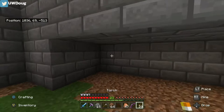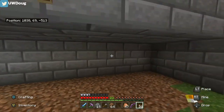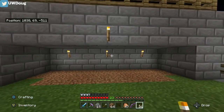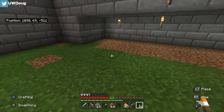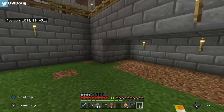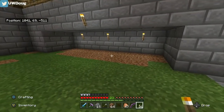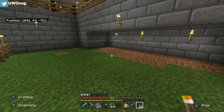Then we'll go ahead and stick a couple torches in here to light it up for the cows. They have a nice lit area to hang out in. It's pretty simple. Just a simple cow structure.